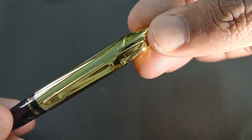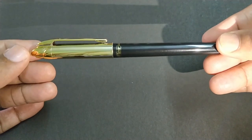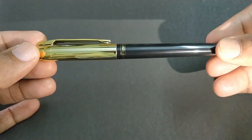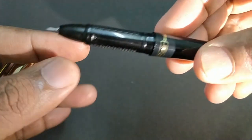Flare is engraved in the clip. The black colored body with gold color clip looks nice. Flare Writometer is written on the black colored body. The design of the pen looks fantastic.